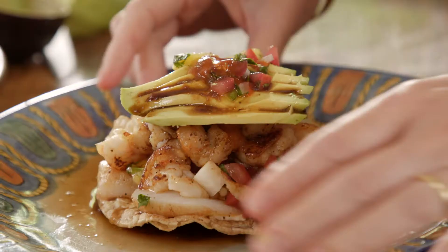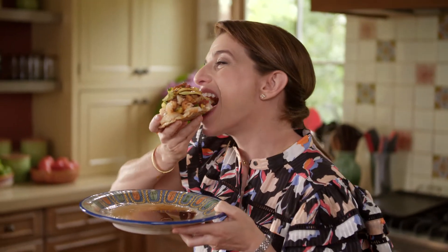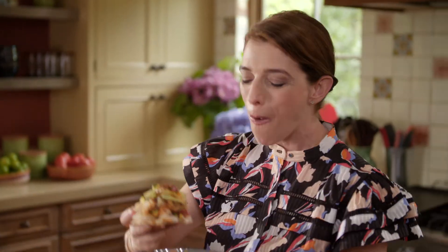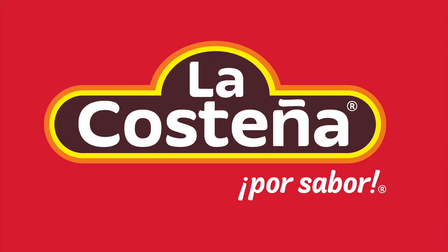Apologizing in advance because there's no way for these not to be messy eating. Sorry guys. La Costeña. Por sabor.